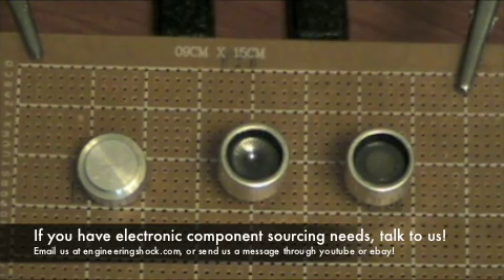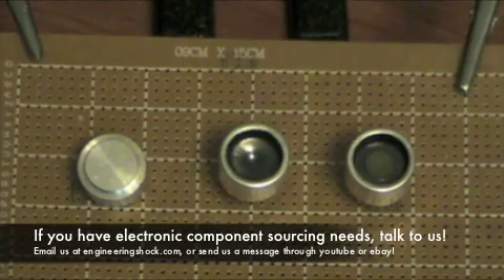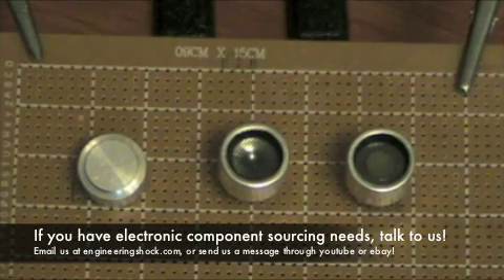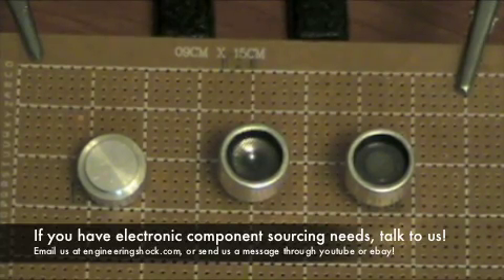Just ask us a question. Any kind of part — ICs, sensors — if you're looking for a certain type of IC, we can find the right one for you at a good price. If you want bulk, we can source you the parts. PIR sensors, alcohol sensors, function generator ICs in bulk — just ask us.